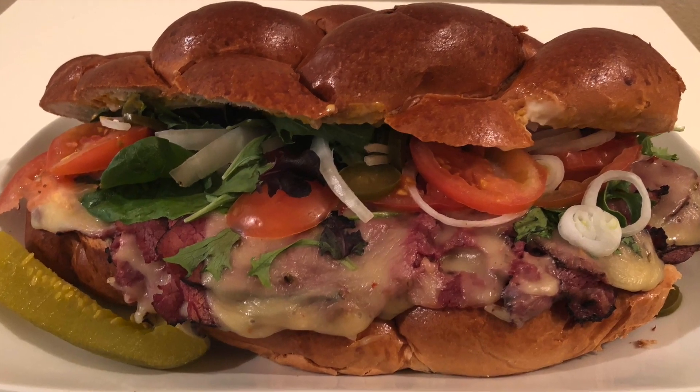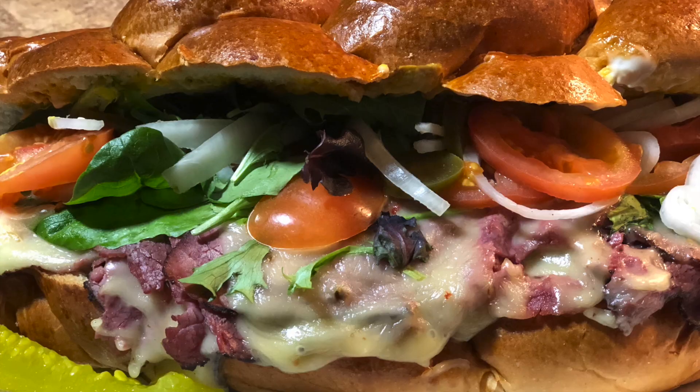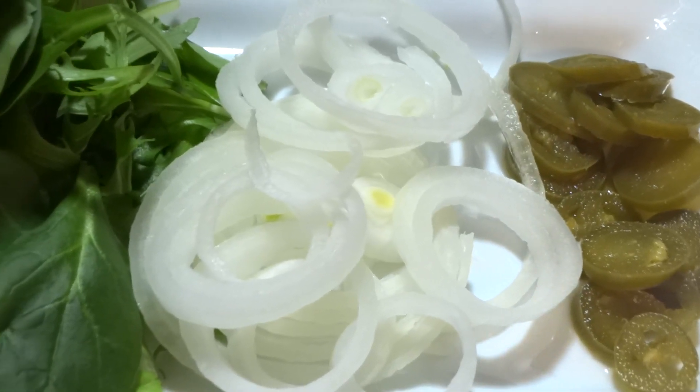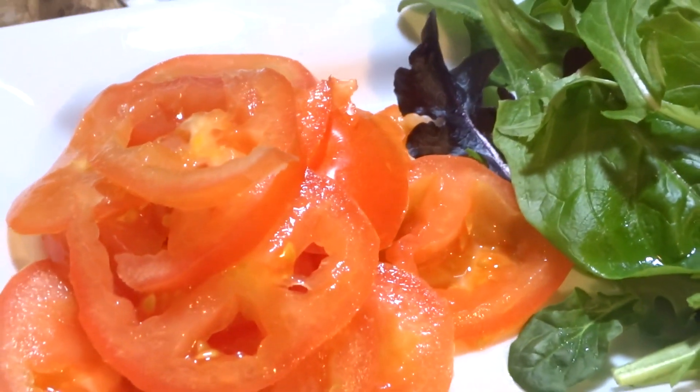What's up guys, it's none other than your girl Cooking with Tammy, and today I'm going to show you how to make a delicious pastrami melt — or should I say just a big old sandwich. To start, I like to top my sandwiches with jalapeños, onions, and a spring mix which has spinach and different types of lettuce in there.